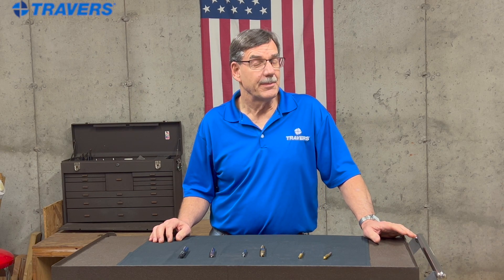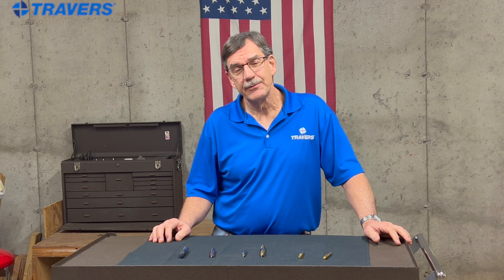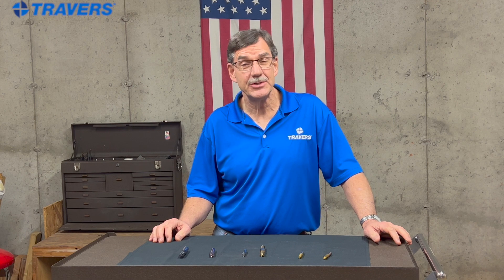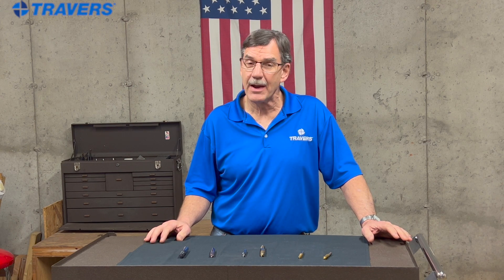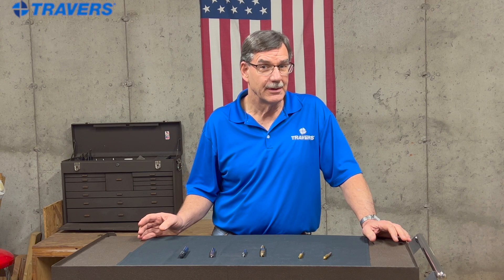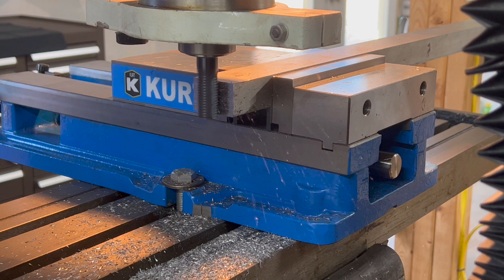The first one we'll talk about is high-speed steel. That's going to be the least expensive, so it's the most economical if you're not going to be machining much. But if you're doing a lot of milling, you might want to jump up to a cobalt, which is a little bit more expensive, but it also lasts a little bit longer.